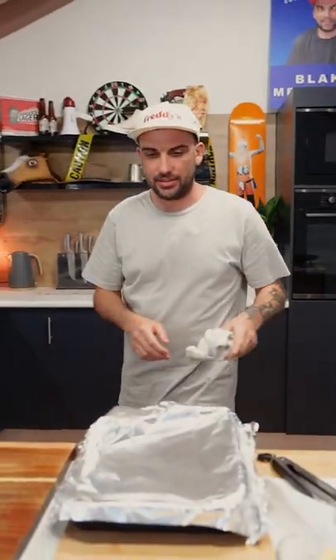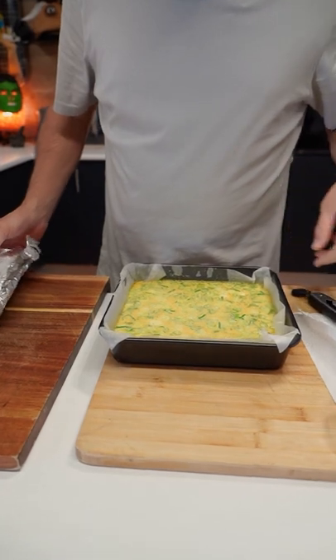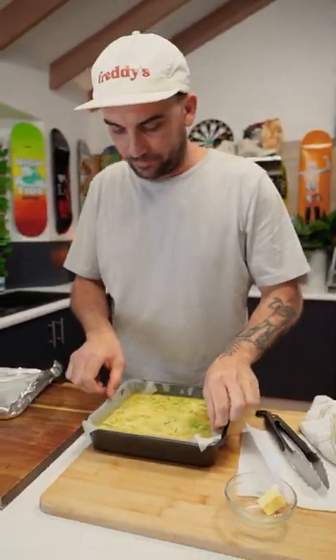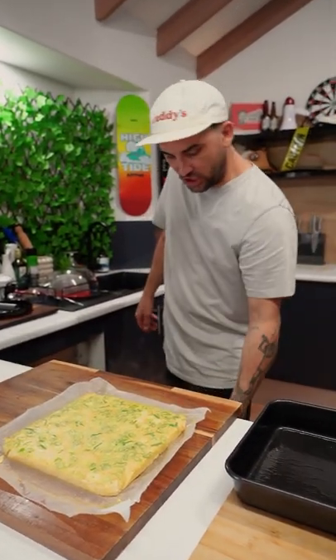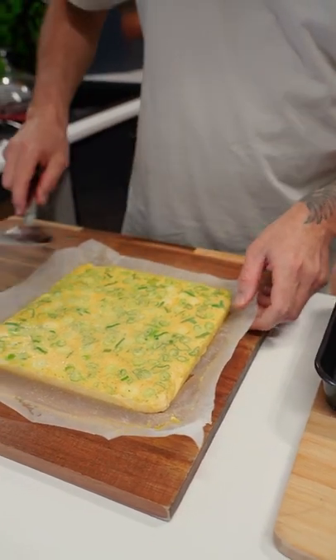Turn your oven off. Alright, so let's have a look at it - look at that lovely! Might need a little spatula, don't want to ruin it.